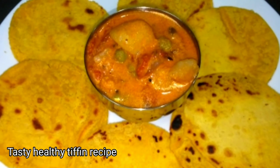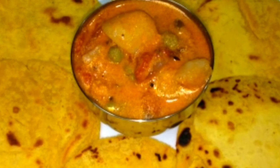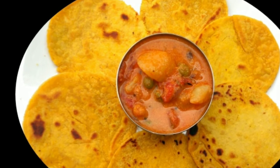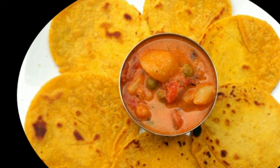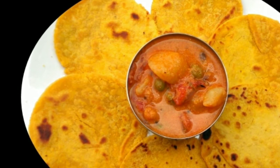Hello friends, welcome to Sainaha Kitchen. I will show you a healthy and tasty recipe on our channel. We will make a dish in 10 minutes. We will show you how to make roti.